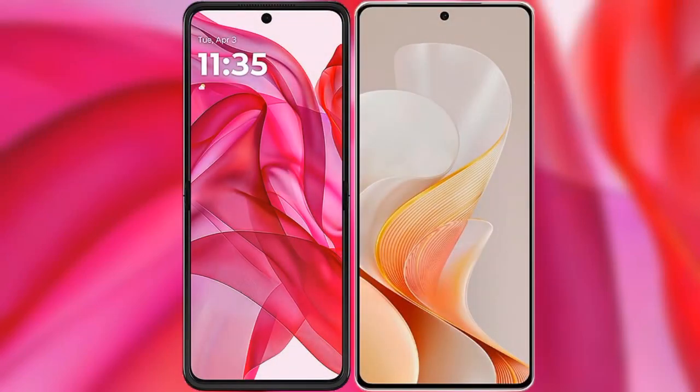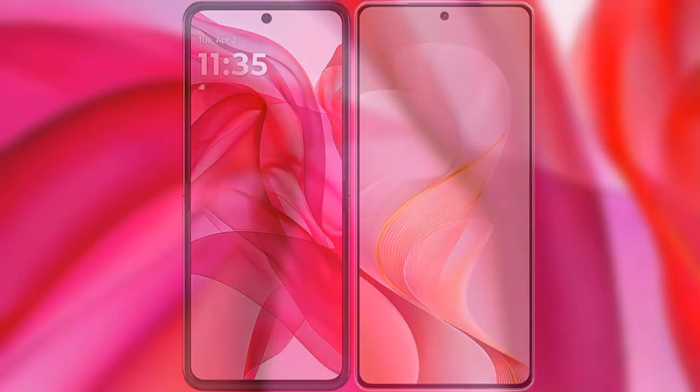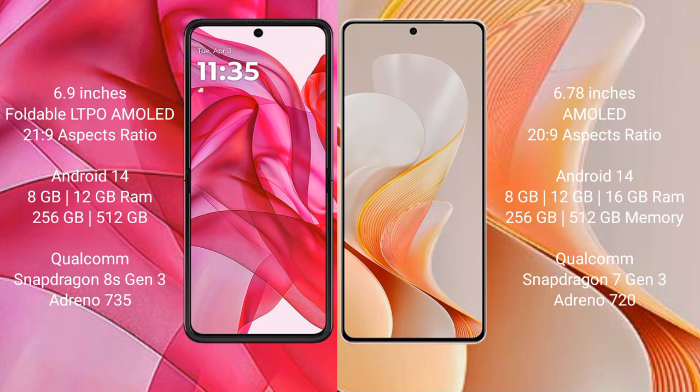We will compare the new Motorola Edge 50 Ultra versus the Vivo V19. The Motorola Edge 50 Ultra comes with a 6.9-inch foldable LTPO AMOLED display and Snapdragon 21, while the Vivo V19 comes with a 6.78-inch AMOLED display.